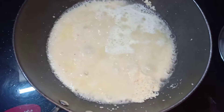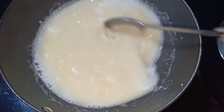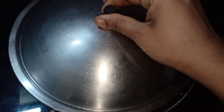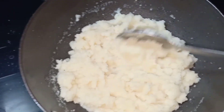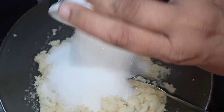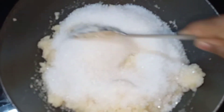Put the stove on a medium flame and let it cook for a little bit. Add water and 1 cup of chakir.